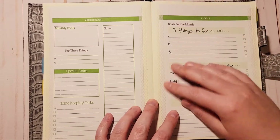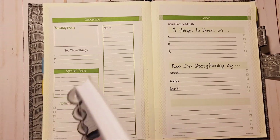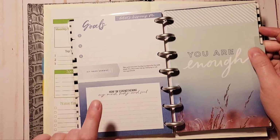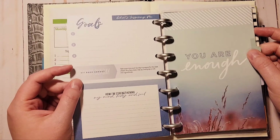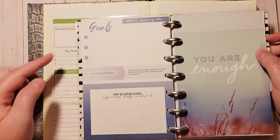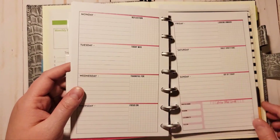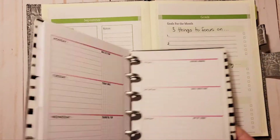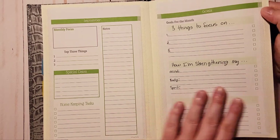You have three goals for the month and I pre-labeled it to focus on strengthening your mind, body, and soul. I sometimes might use these pages instead of the other side, just to change it up, and this actually has some tips each month so you can do different things. Down here is for inspiration, a quote, or I could even print and put a picture here.